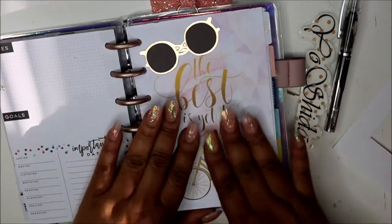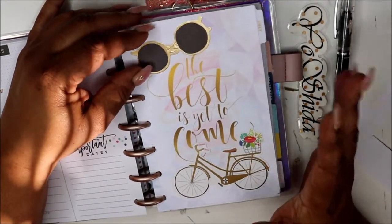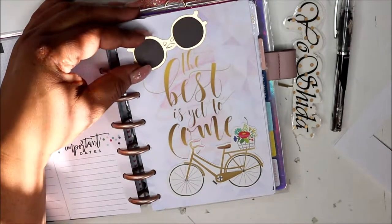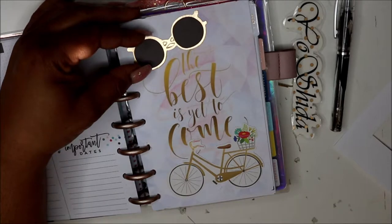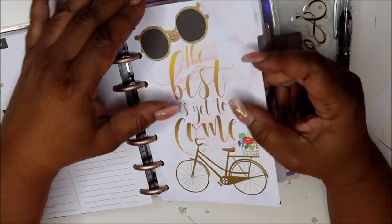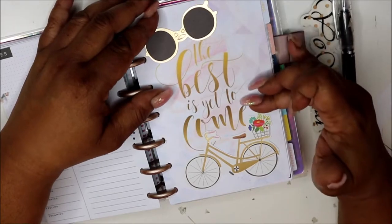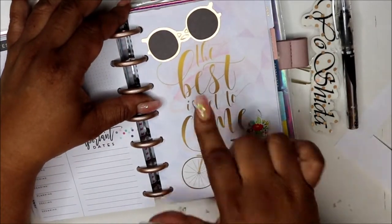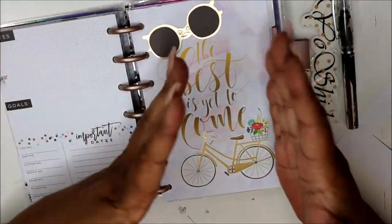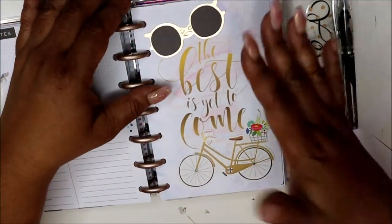Moving right along — this dashboard I made by going on Pinterest, thanks to my girl Shay who put me onto it. I chose a wallpaper background, found a quote, went into an eraser app and removed the background of the quote, then added it onto the wallpaper. Then I printed it, cut it, and here it is.